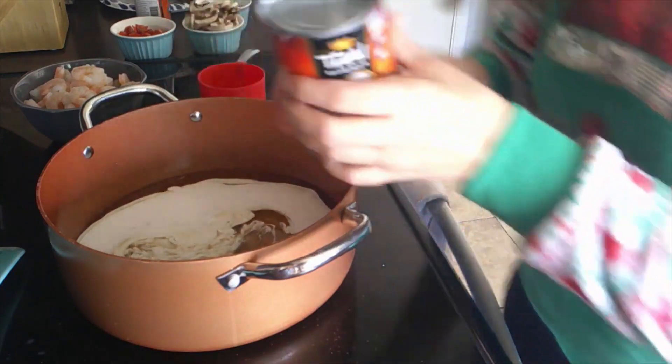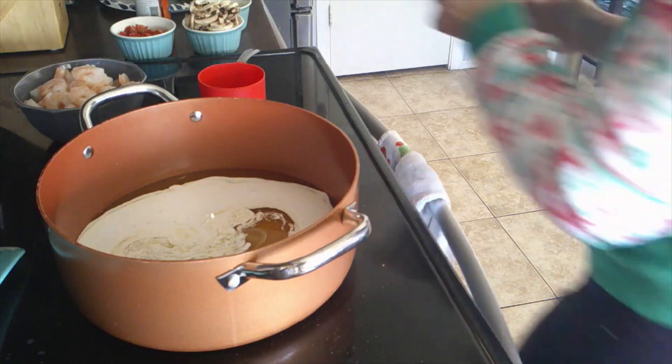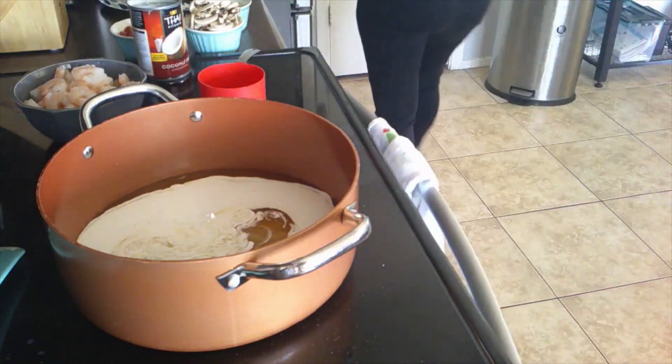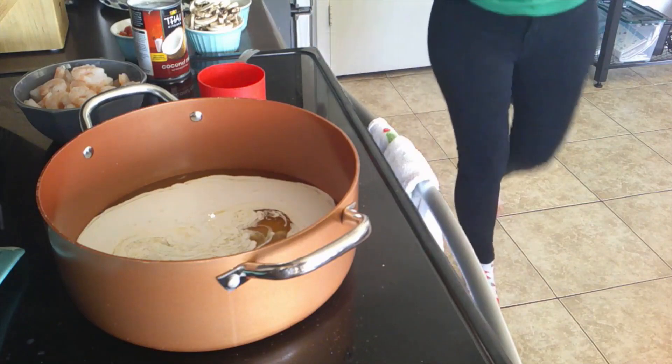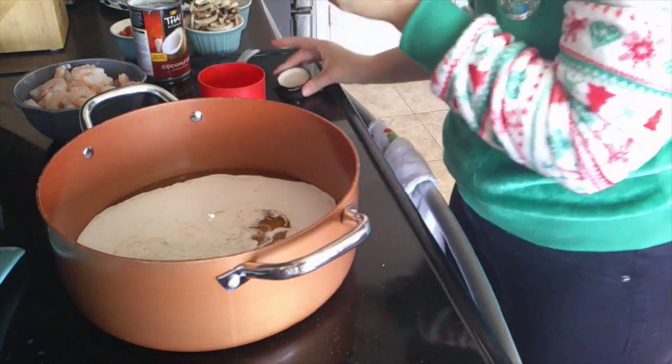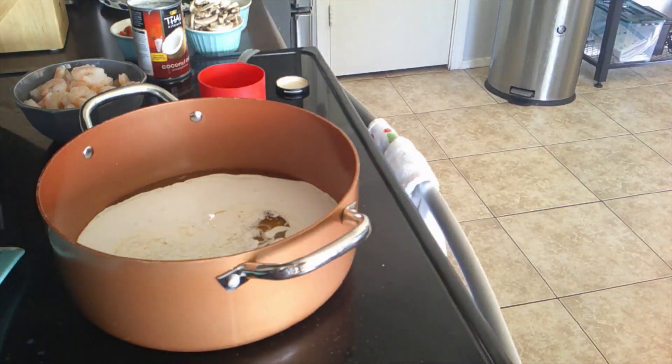Now we're going to add in chili paste — I forgot to grab that, hold on. I've got some chili paste right here in this container, and we're going to add two tablespoons of that.